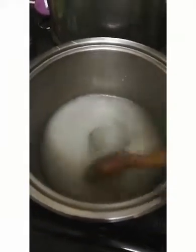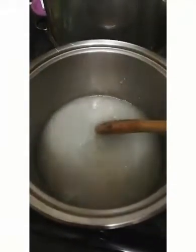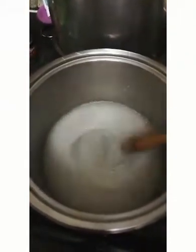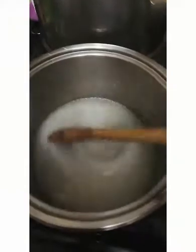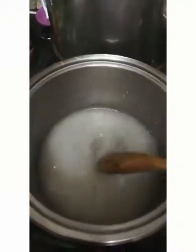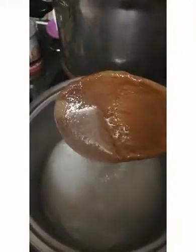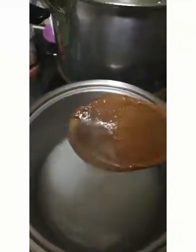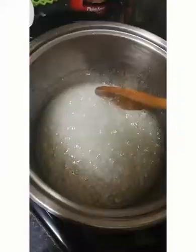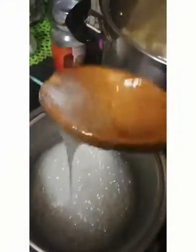Do not get excited and put it on a higher heat to dissolve it quicker — you're going to burn the sugar and it won't taste good. You want to dissolve this on medium heat. As you lift up the spoon you can see there's still sugar granules; you want it to be completely smooth, like this.